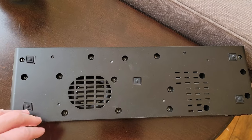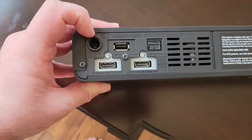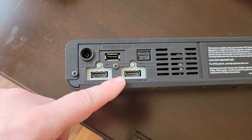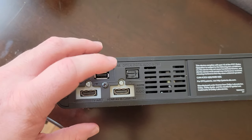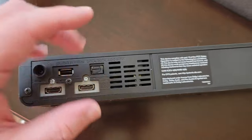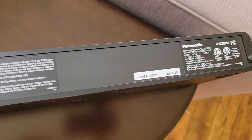This is the bottom of it. You can see you've got a vent and then the screws. On one side of the back you have where you're going to plug in the power. You have two HDMIs, which are in and out. You have a USB port to update this, a digital audio port, a vent, and that's pretty much it — that's the whole speaker.